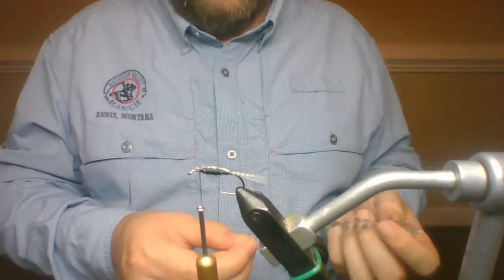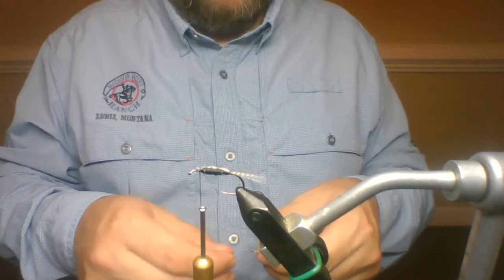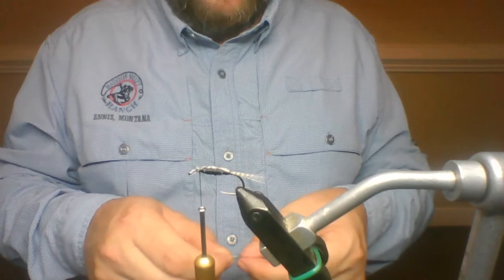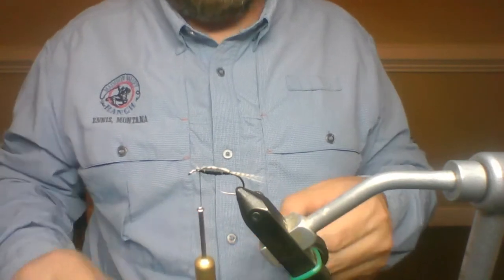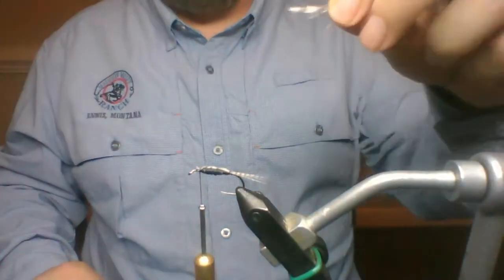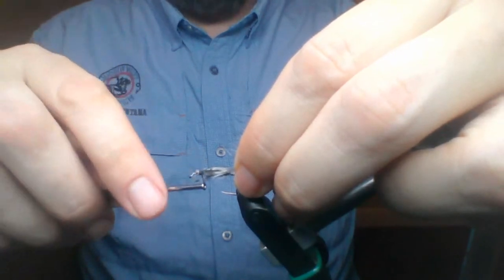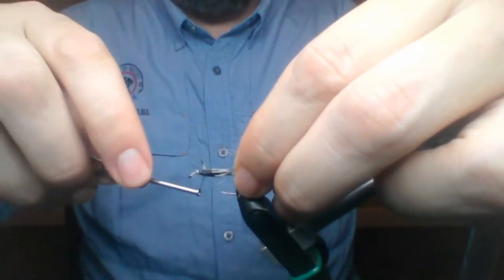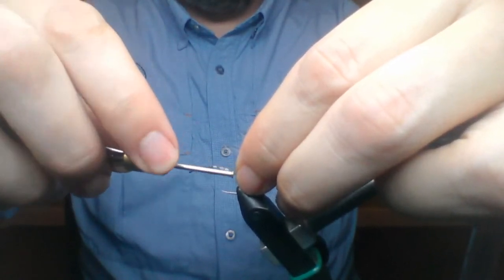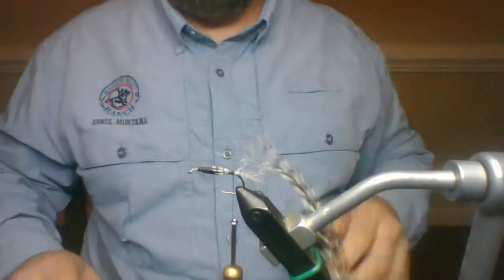One of these days I need to sit down with Tracy Kraft or Chris Riley and ask some questions. Tracy Kraft grew up with Chuck, and Chris grew up across the street. Now I'm going to tie in on your side, wrapping back up towards the front to cover up my wraps, going back to the bend of the hook right at the start of that bend.